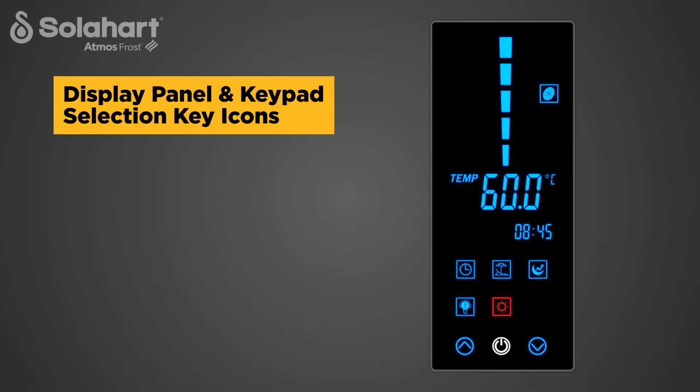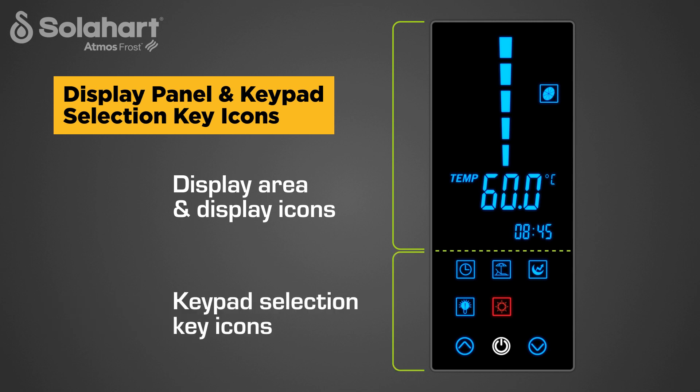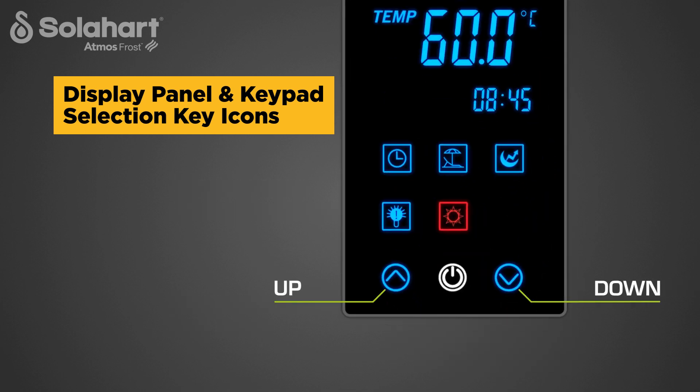The display panel is divided into two parts. The upper part of the display features the display area and display icons. The lower part of the display features the keypad selection key icons. The up and down keys are used to increase or decrease variable values, or to move between settings when setting the clock or timer functions.